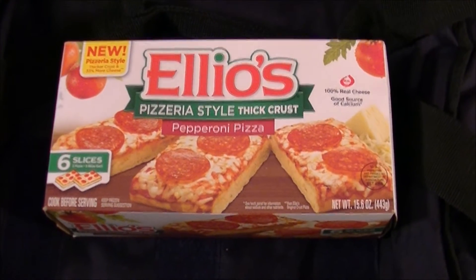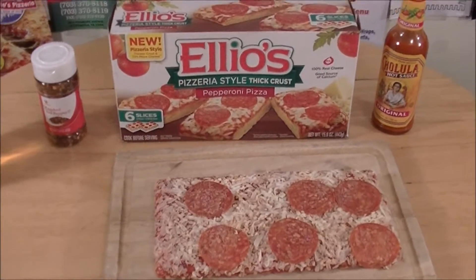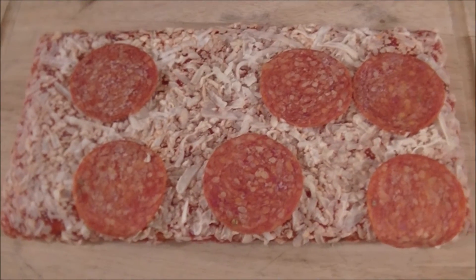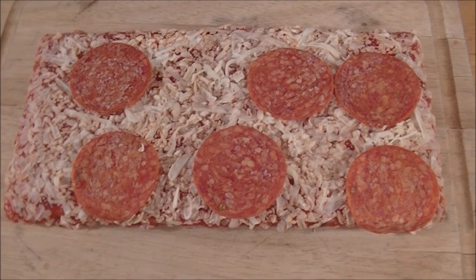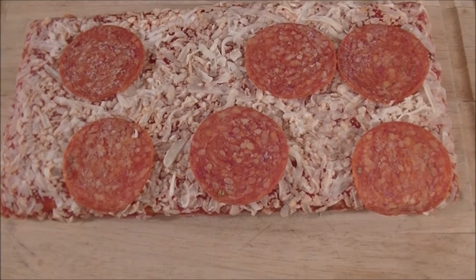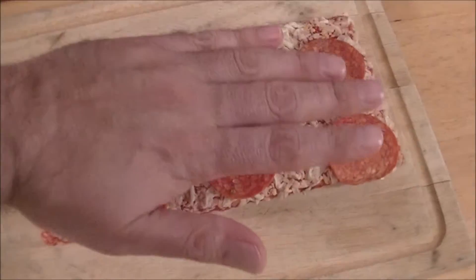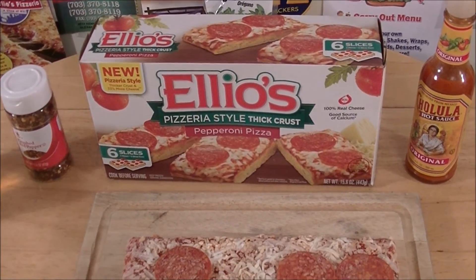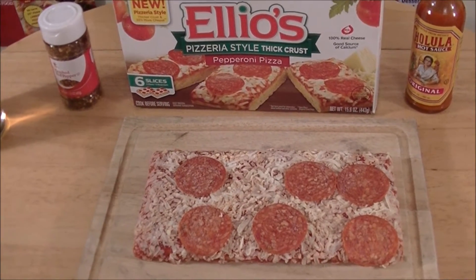Let me go ahead and get one of these quote-unquote pizzas out of the box and show you what it looks like before it goes into the oven. This is what the Elio's Pizzeria Style thick crust pizza looks like out of the box before it is cooked. Lots of sauce peeking up through the cheese — so if there's 33% more cheese on there, there must not have been a lot before. I have reviewed the original Elio's pepperoni pizza previously, available on the SAS Snacks YouTube channel. You've got six pieces of pepperoni on there. This box costs $3.69 at my local Giant Food Store, and I'm not terribly excited about this. But it's rent week. I'll be right back to show you the finished product right after this on Pizza Night.